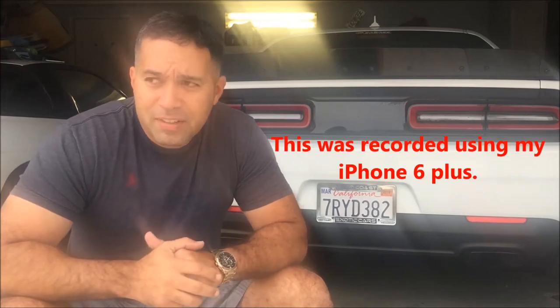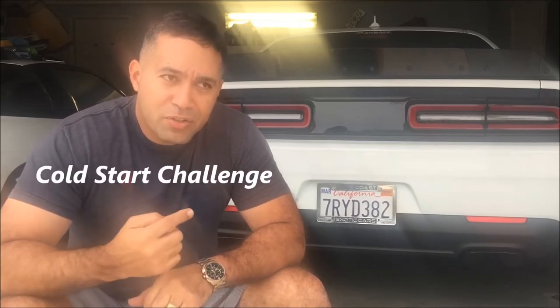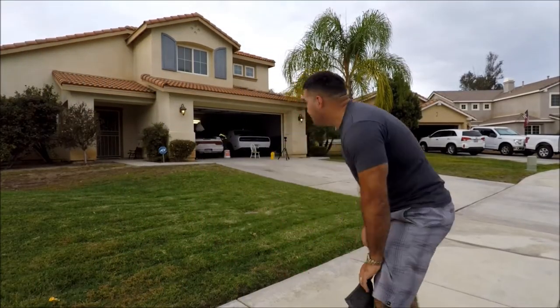What's up guys, welcome to the channel. Today we're doing a short video on my 2016 Challenger Hellcat — a startup challenge. The last time I turned this car on was last night, so it should be cold. I'm doing it in the garage so you guys can get better audio. I have a GoPro set on the car, and a second one back at the neighbor's door to see how they hear it.